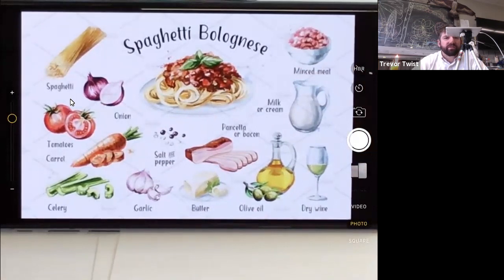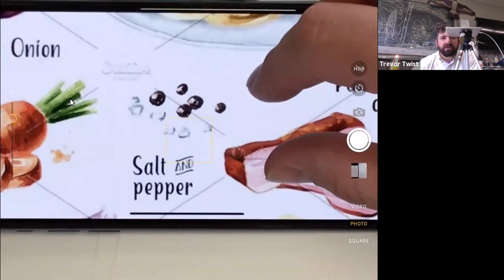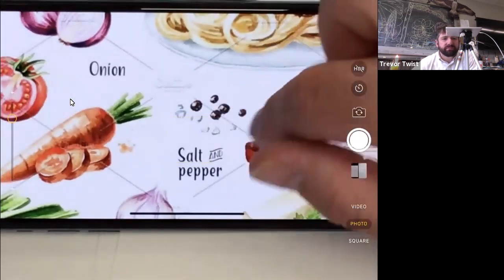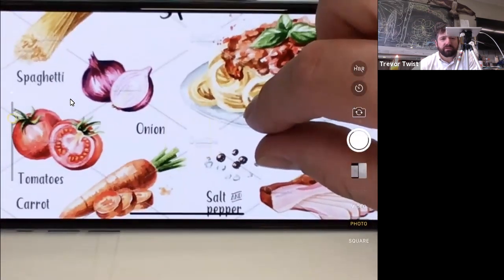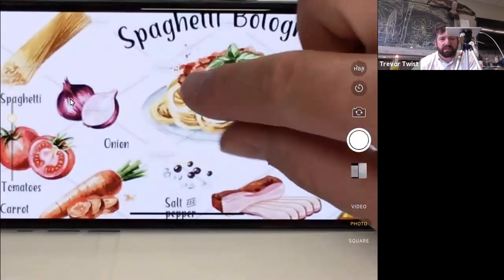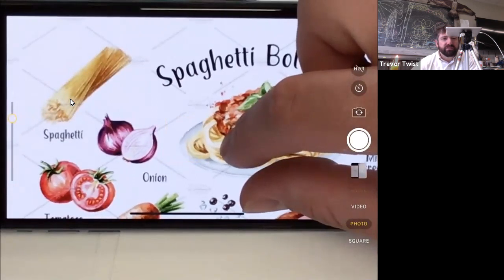The vegetables are better in this version. They notice peppercorns are drawn for salt and pepper. They'd make the sea salt Himalayan pink. The tomatoes are great, the onion is great both peeled and unpeeled — though they'd prefer a white onion over a purple one for cooking. The uncooked spaghetti illustration is fantastic.